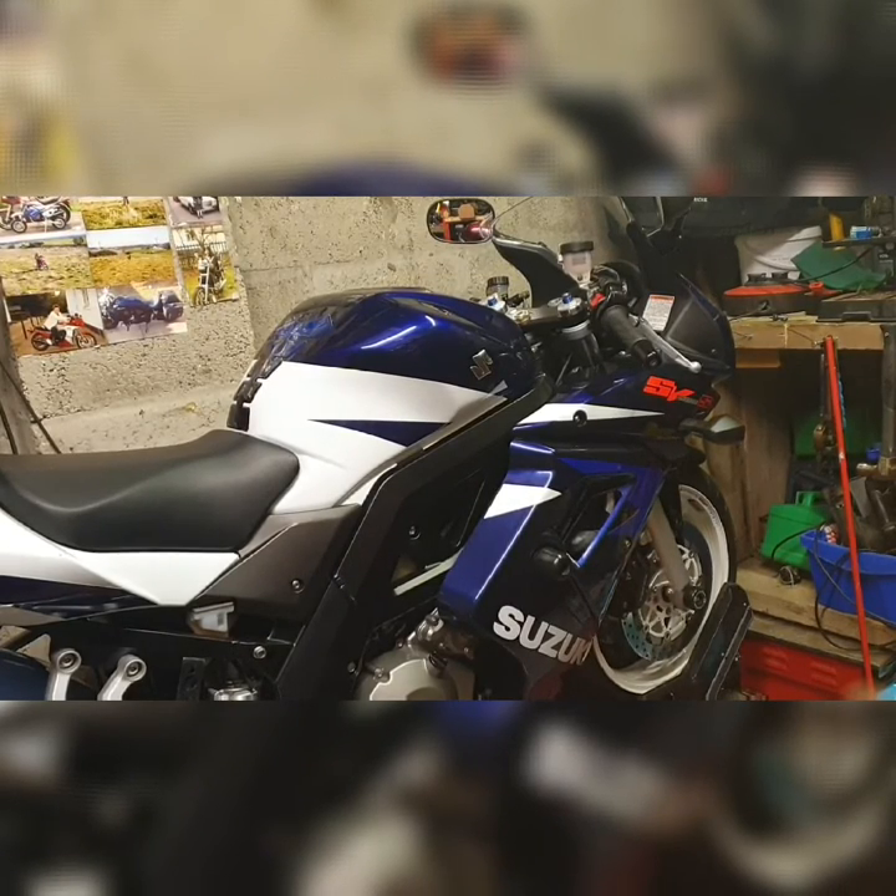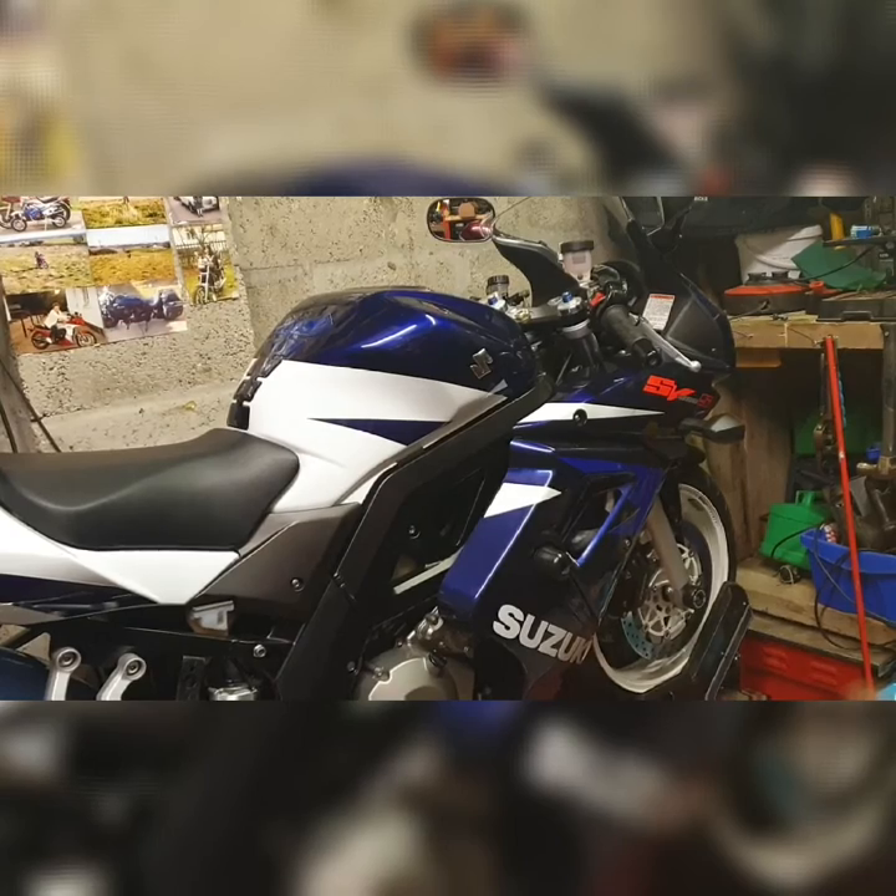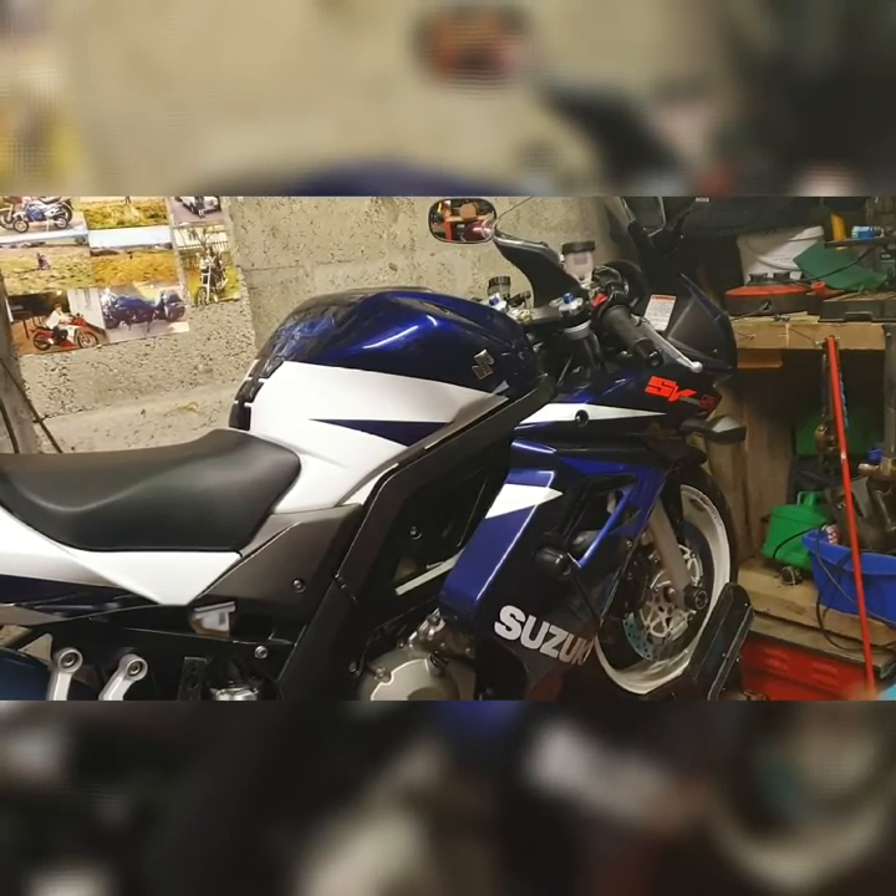Hello Crazy Fam, Mr Crazy Barker here again today, and today we will be talking about the Special Edition SV1000 V-Twin.